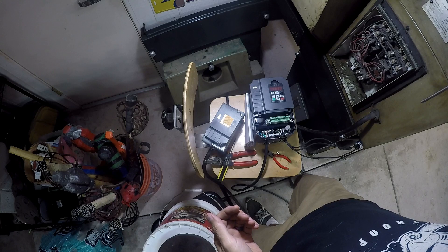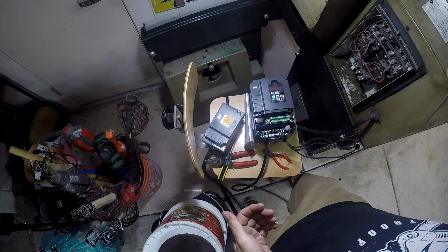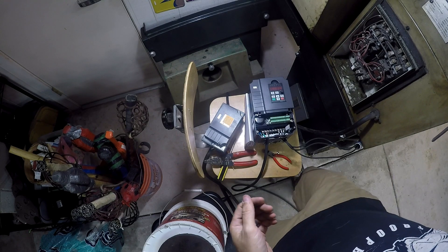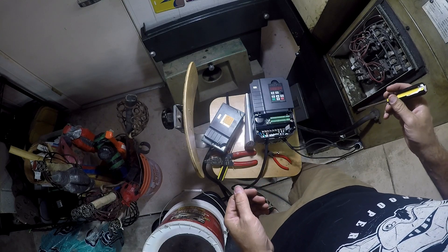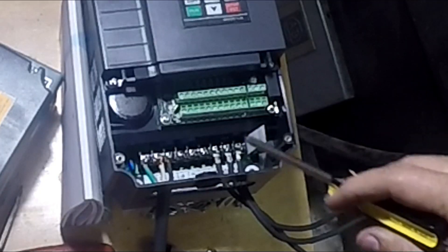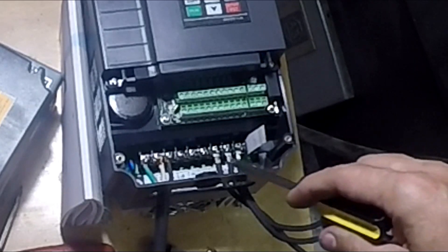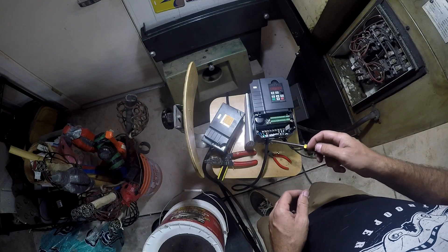One thing I noticed afterwards — playing a little bit, I realized the chuck's spinning the wrong way. Good thing I didn't try to take any cuts yet. Spinning the wrong way on a three-phase circuit — I should be able to just swap any two of the three phases and it should get it spinning the right way. I've cut power and I'm going to run over and unplug.